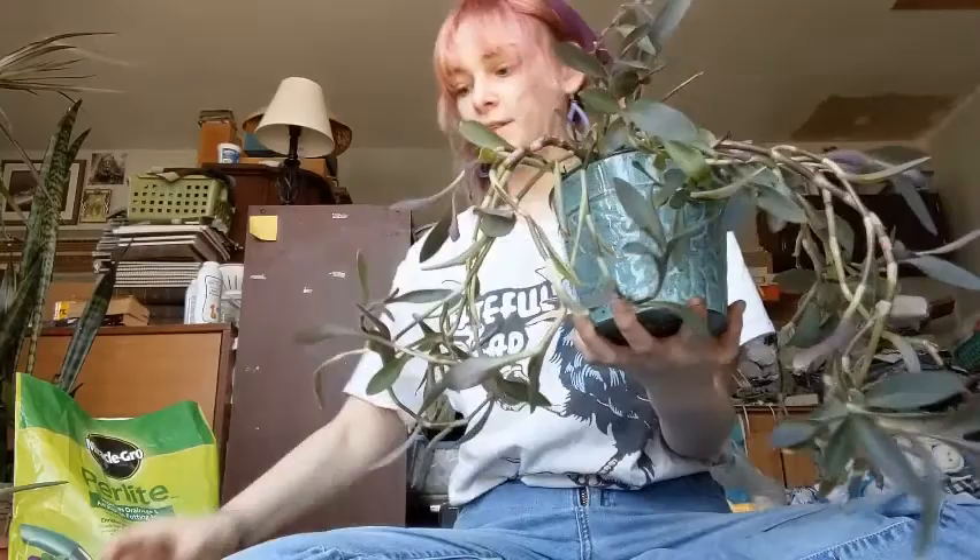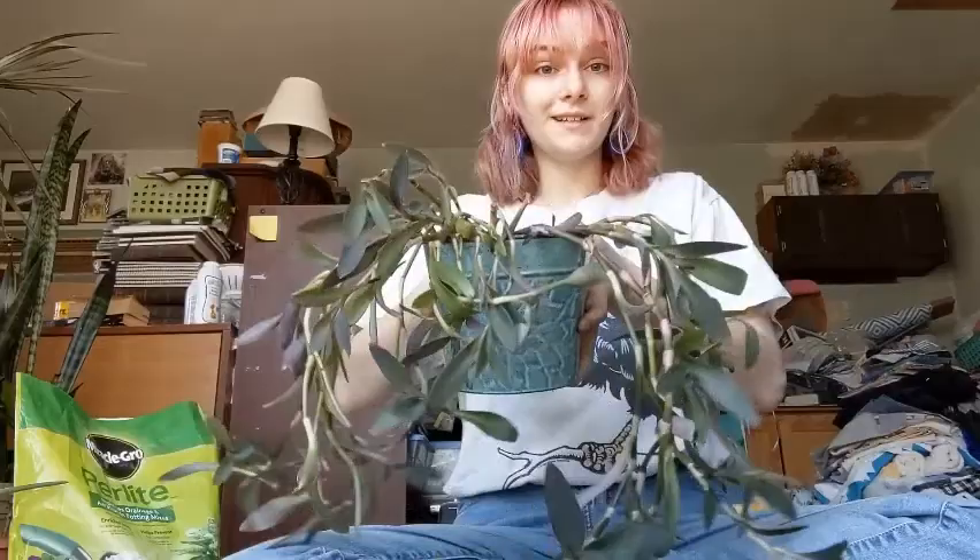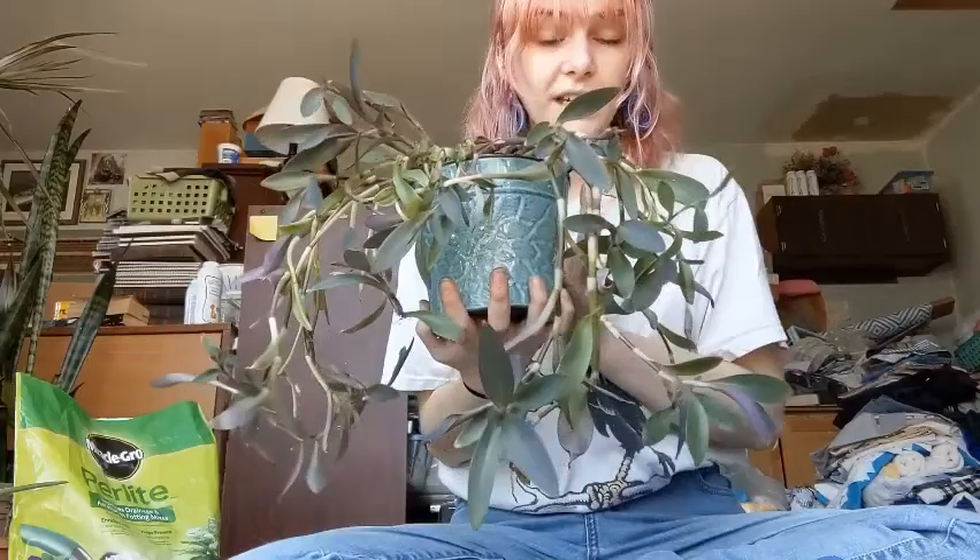Now that it's potted up, look at how nice that looks! I'm going to use the water the propagations were rooting in to give it a good drink, and then take it to the sink because it's new dry soil. The propagations have been living in water for six months — they do not want to be in super dry soil. We're going to give this a really good soak and let it drain. I love this pot — the blue-green and purple complement each other really nicely. I'm very happy with it!